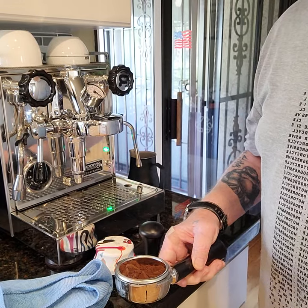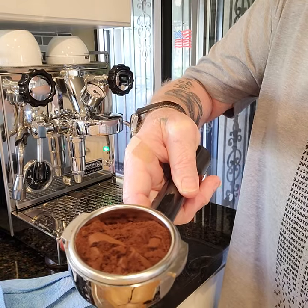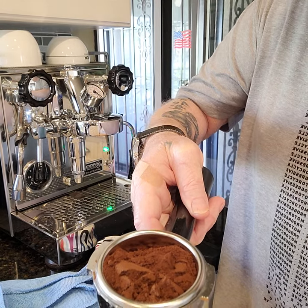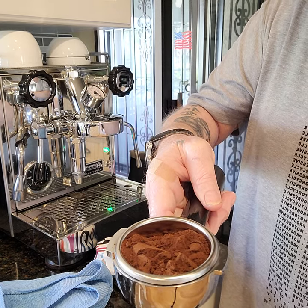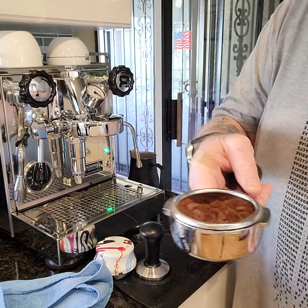We are back. This is the coffee and espresso setting I feel is right — number five on the Orphan Espresso Lido ET grinder. They're a little clumpy but I don't really worry too much about clumps anyway.